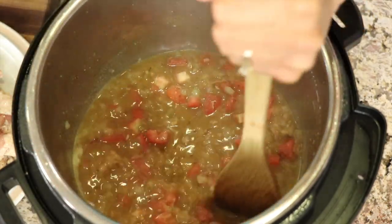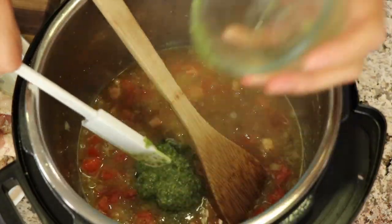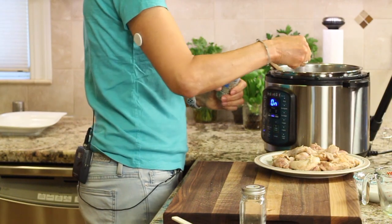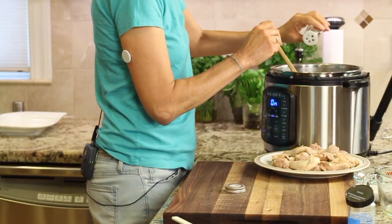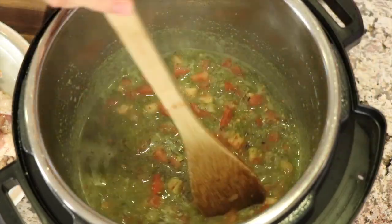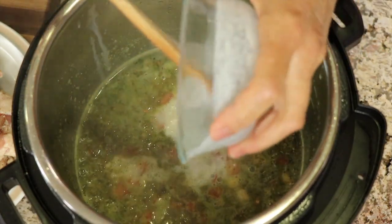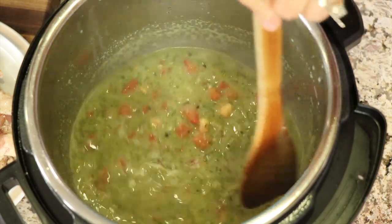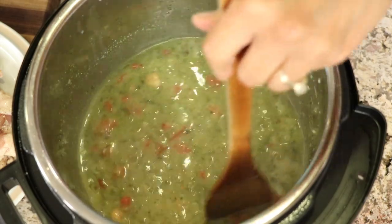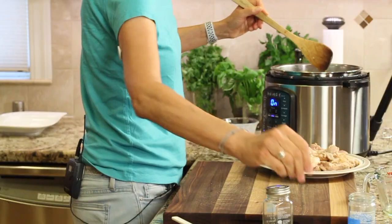I'm still on sauté by the way. We'll add the pesto sauce, then some Italian seasoning, and a few red pepper flakes depending on how much heat you like — I don't like too much, just a hint. Now I'm going to add the coconut milk. We're not going to add the arrowroot yet, because it can't cook at high heat for long — arrowroot needs to be added at the end because it loses its thickening properties if it's boiling too long. Now I'm going to add a pinch of salt.